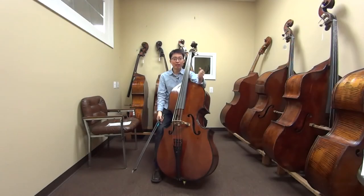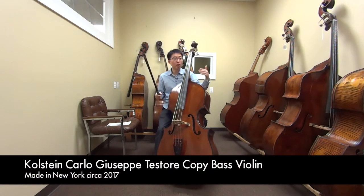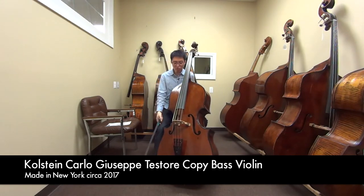Hi, this is Tomoe Amore and welcome to another bass review video. Today I'm here at Barry Colstein's shop and this bass I have here is the Colstein copy of a Carlo Testori bass. It is a three-quarter size, violin cornered, flat back, made in New York. So let's see how this instrument sounds.